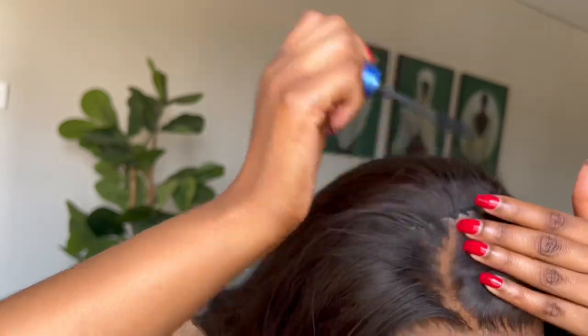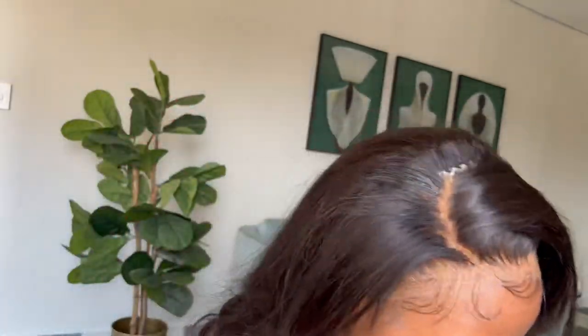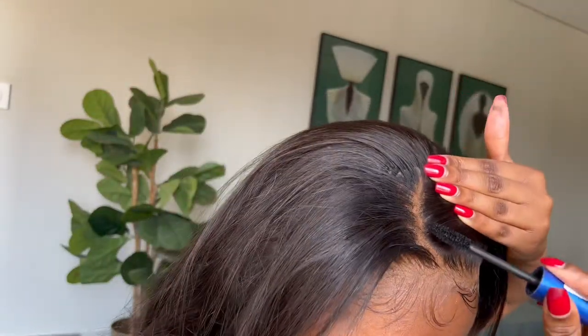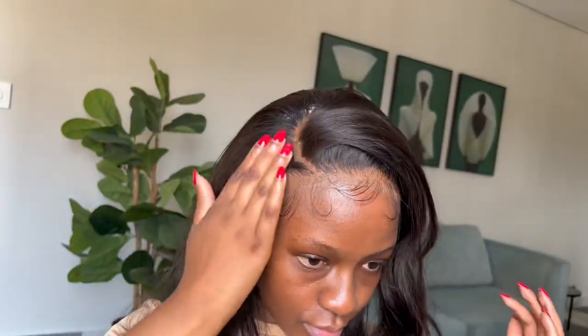I am letting out all my bags of tricks, so please comment in the comment section below if there is something that you have learned and if you could actually try installing your own hair. As I said, this is my first time — I've watched a lot of videos and they truly helped. The main aim of this video was to install this lace and melt it to the gods, and I think I understood the assignment. This is the end of the video — please don't forget to like, comment, and subscribe!